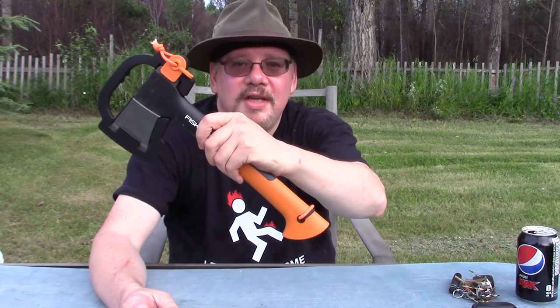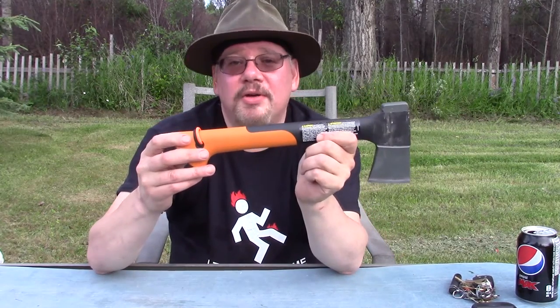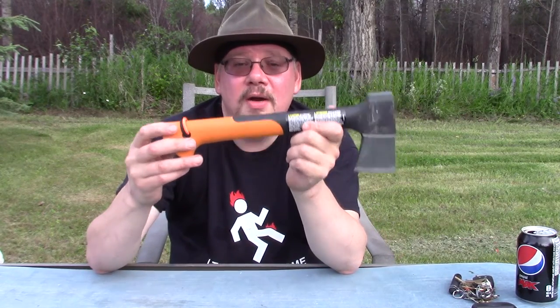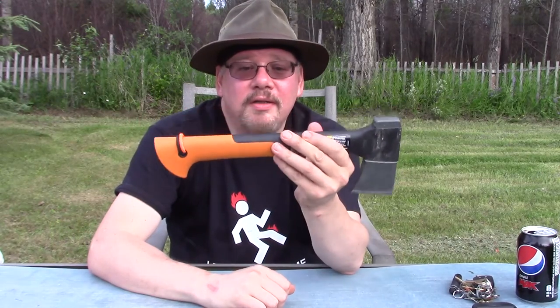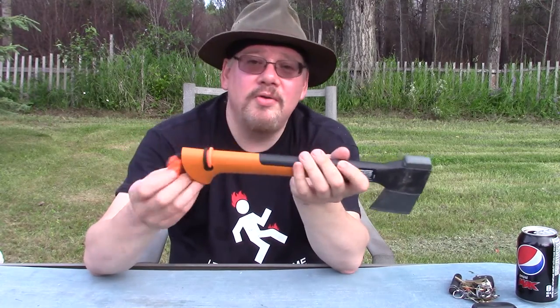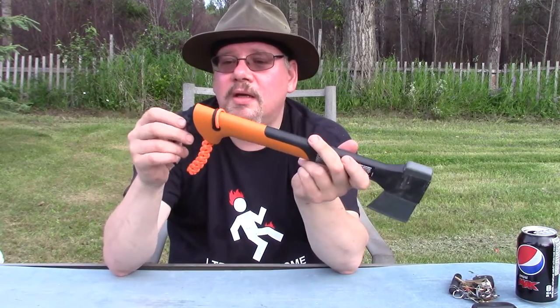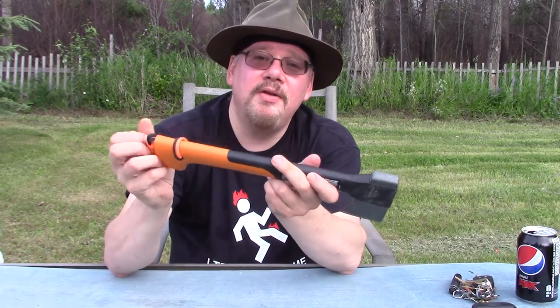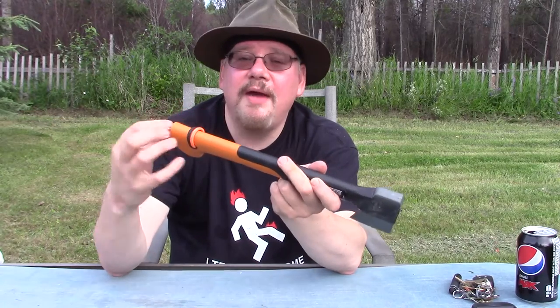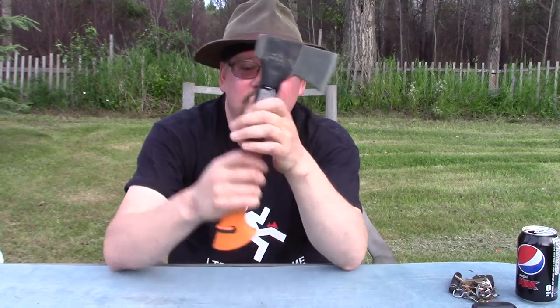A lot of people are carrying this — the Fiskars X7 hatchet. Fiskars also makes Gerber, so there are other versions you may have seen. If it's something like this, you're not going to have to worry about what I'm talking about, which is axe handles. This is just a solid composite handle of some sort, some kind of plastic. It's hollow — not good for storing things in, except for maybe this little lanyard I made.